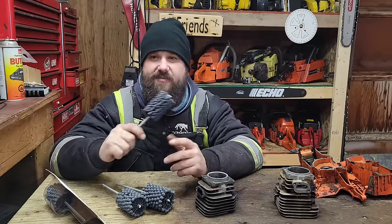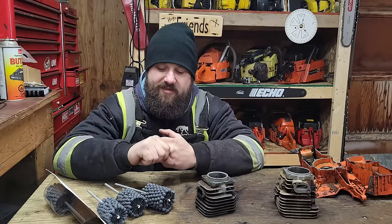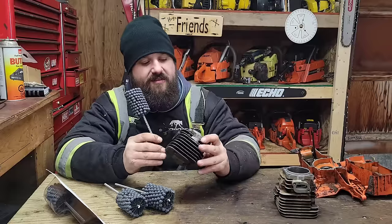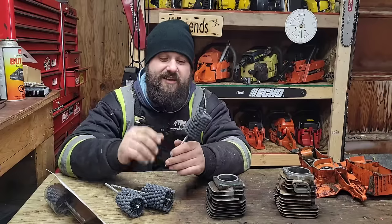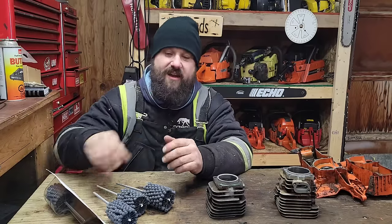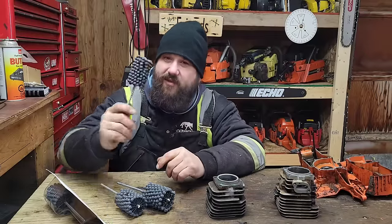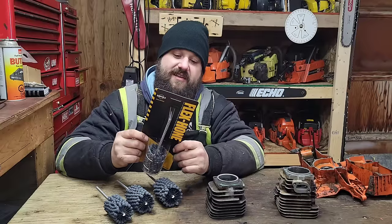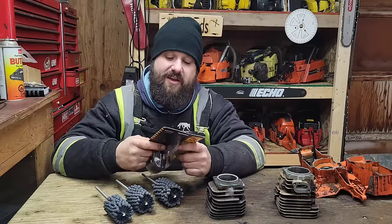These put a nice crosshatch in there and I find the rings breaking in right away. I discovered this years ago — my buddy had a set and let me try them on a couple of builds. I found my pistons looked better and rings broke in a lot sooner. When should you use these? To break glazing. Also after porting — these little balls go in and out of the ports and will chamfer and clean up any rough edges, and you'll have pistons that look phenomenal after.